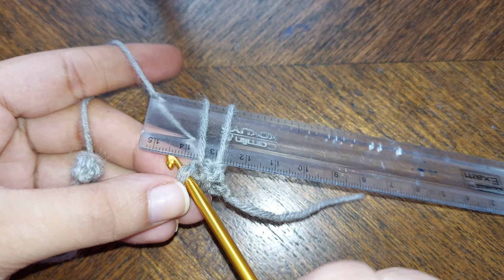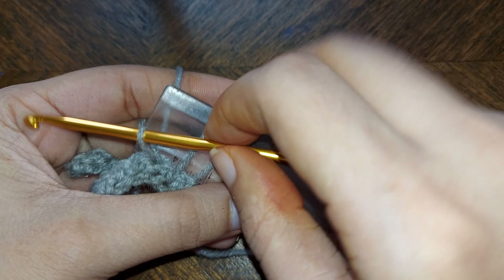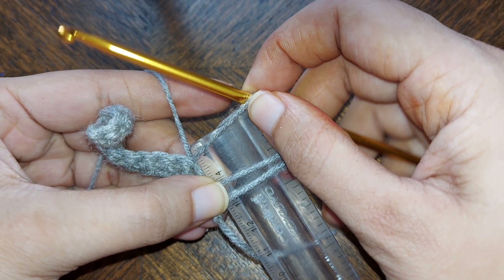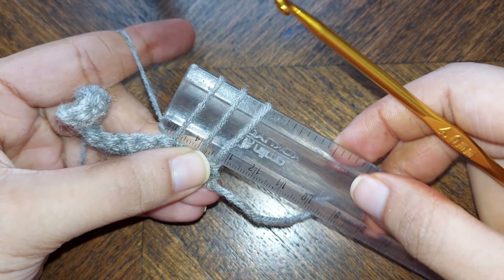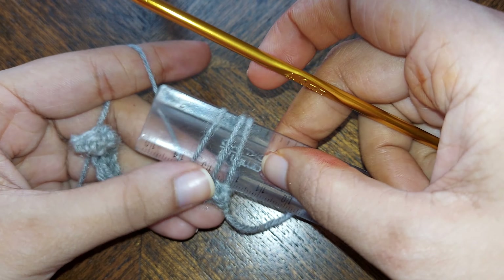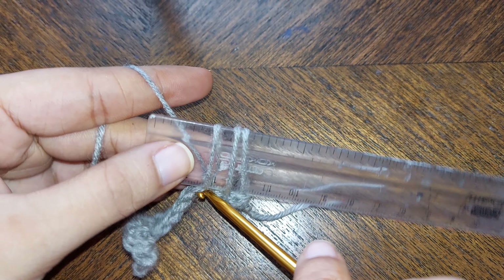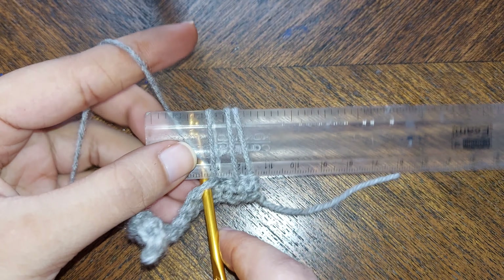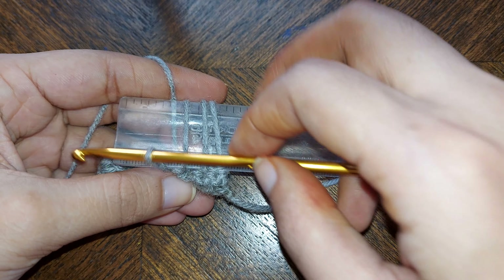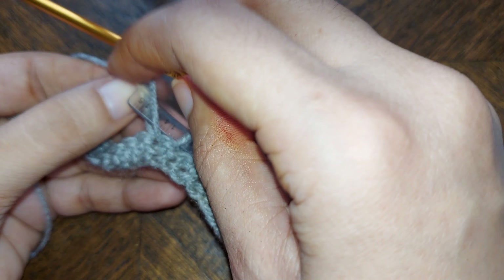Insert the hook, pull the yarn, and stretch this loop up to a certain length so that you can insert it through the scale. Insert the hook, pull the yarn, make the loop bigger, and insert it through the scale.